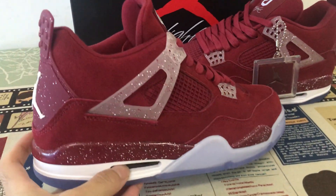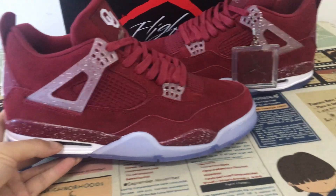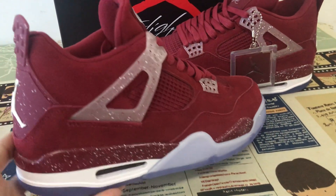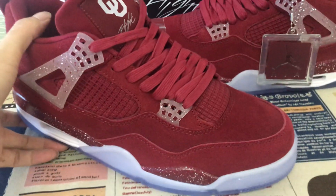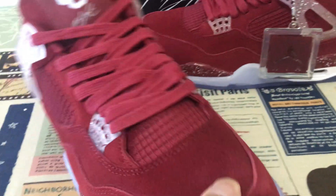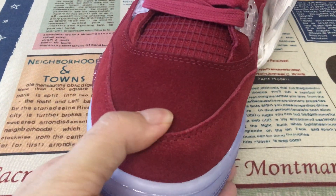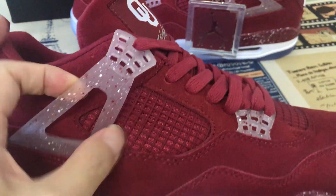We can see the suit features: burgundy and clear white color. You can see the upper is made of burgundy. Here is the console leather — first game console leather — and here is the clear.